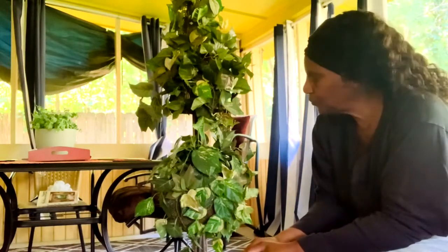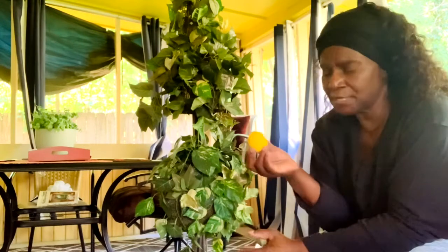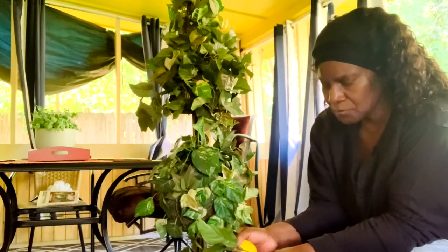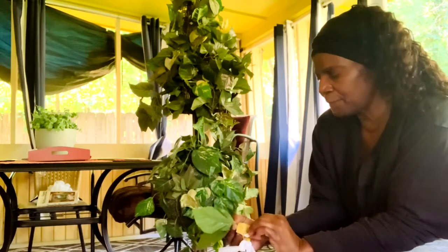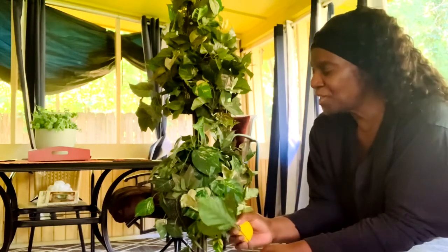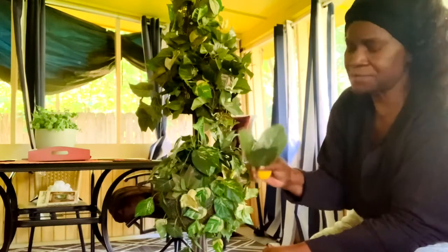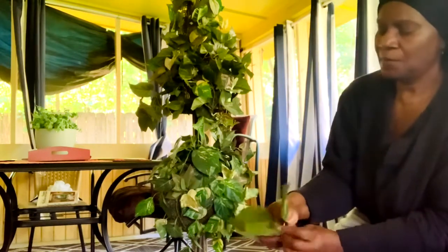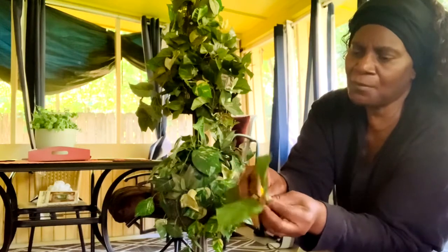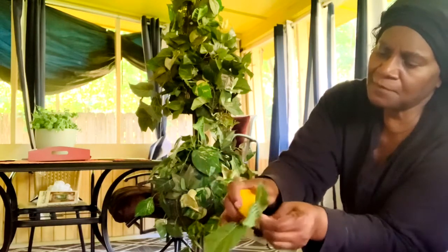I got these from Hobby Lobby and they were $6.99, but I got them on sale for 40% off, so that was a good day! Now I'm going to fill some of the little holes in with my lemons. First you need the little end that you're going to put into your tree, and also you need the top so you can place it at the bottom. I'm just going to bend these real easy and stick them in like so.